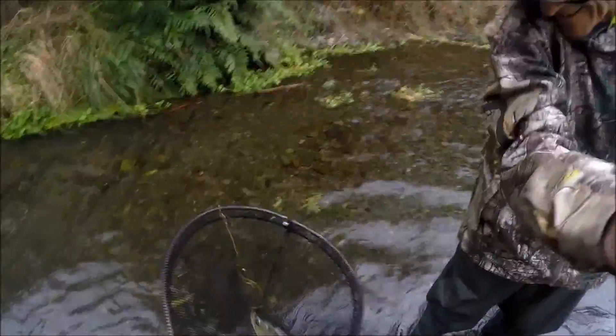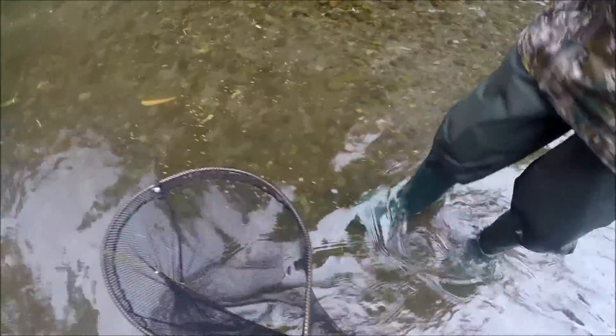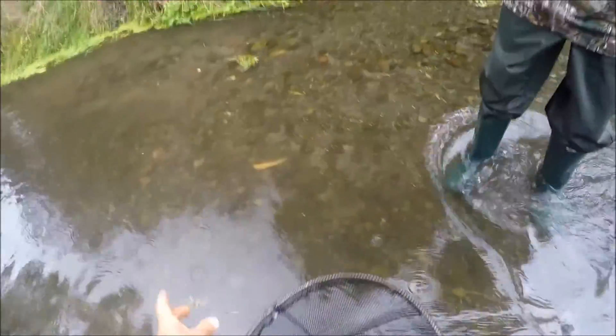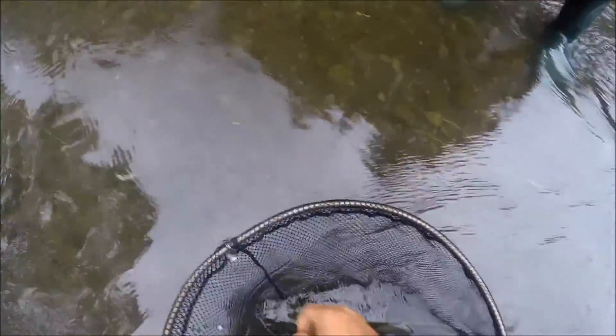Beautiful. You happy with that, mate? Oh, what a beautiful fish. We can't kill it though. Did I do alright? Yeah, done good, mate. You've done good. Wow, that's one big fish. That's a good fish. Nicely done, coach.